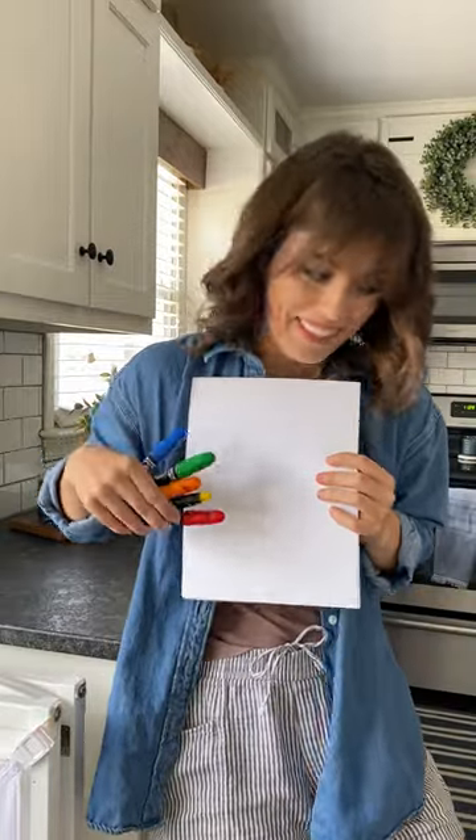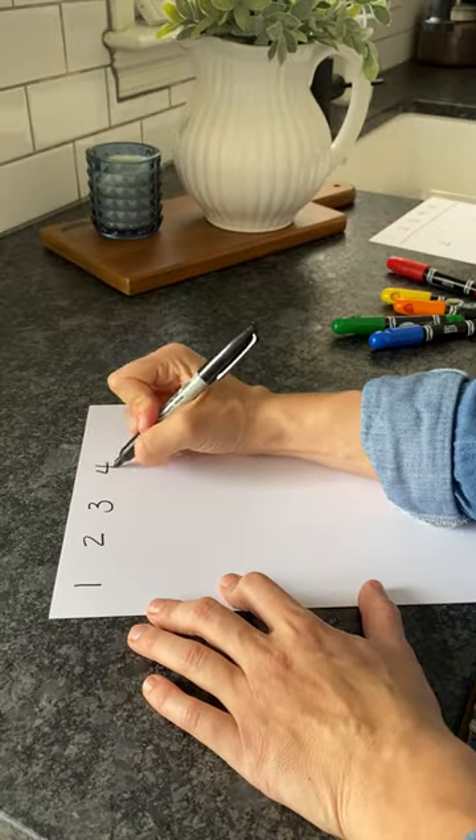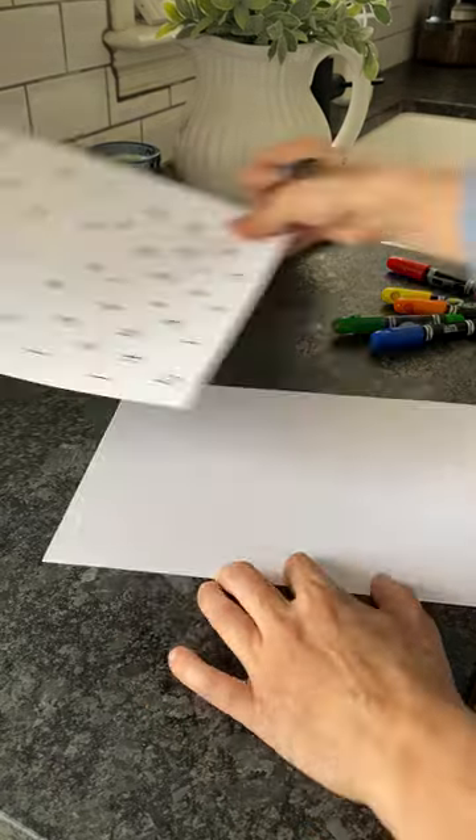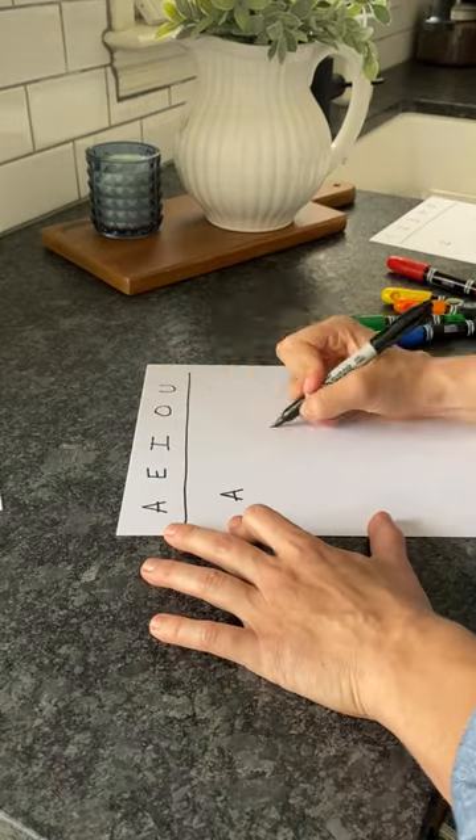This color match activity is an awesome one because it's a two-in-one. Not only are your kids going to practice their colors, they're going to practice their numbers too. I created a key at the top and color coded them.